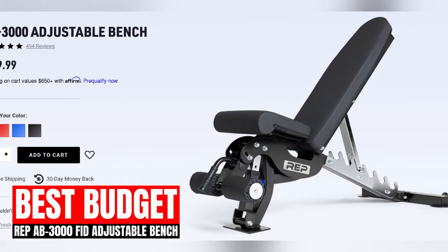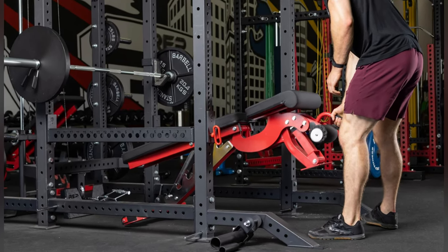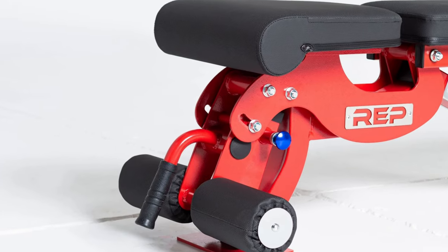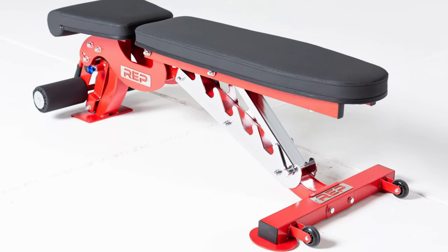The Rep AB3000 FID Adjustable Bench is the best budget flat, incline, and decline bench on the market. It's constructed with a combination of 14 and 7 gauge steel that supports up to 1,000 pounds. At under $320, this is an awesome budget option considering that it's also a decline bench. A lot of higher quality adjustable benches weigh over 115 pounds, but the AB3000 is only 95 pounds with wheels on the handle, making it perfect for smaller home gyms and lighter lifters. The AB3000 has 21 different adjustment combinations, ranging from negative 20 to 85 degrees for the back pads, and the seat pads have three positions with a maximum of negative 20 degrees. Another problem is that the leg roller doesn't have enough adjustment options for all lifters, but for the price, that's about what I expect. Just like all of Rep's equipment, you have multiple color options: metallic black, red, blue, and matte black. Multiple users have reported that the colors on this version are dull and not as vibrant — hopefully these are just quality control issues and nothing more.